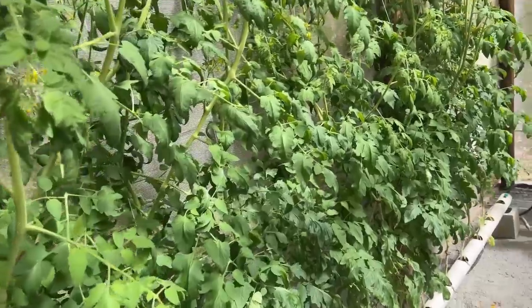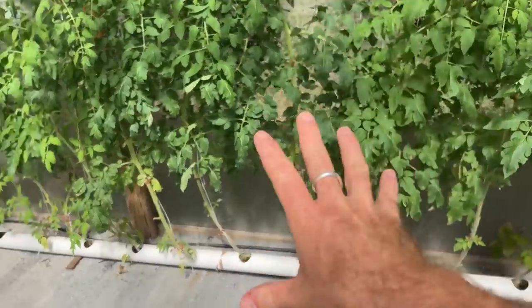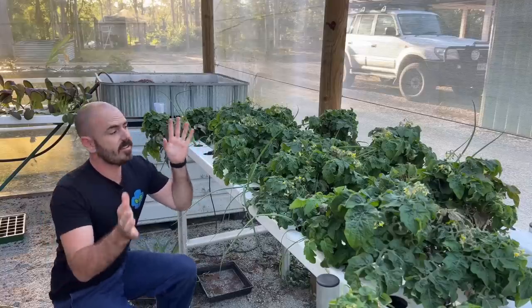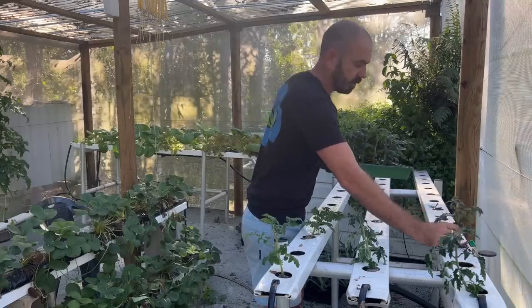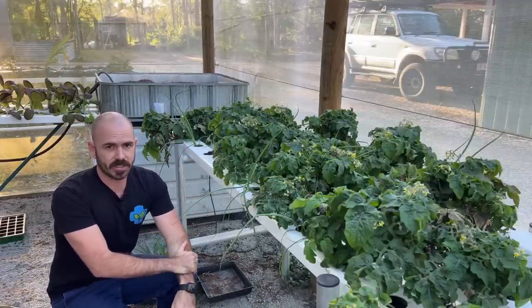Welcome back to Who Chose. Today I'm going to show you how to set up and run this. This is a ground-based NFT with beefsteak tomatoes, run from a self-refilling reservoir, allowing you to grow tomatoes without any grow media. And these are micro tomatoes in a raised NFT, allowing you to grow tomatoes in a small footprint, but still within a nutrient film technique system.